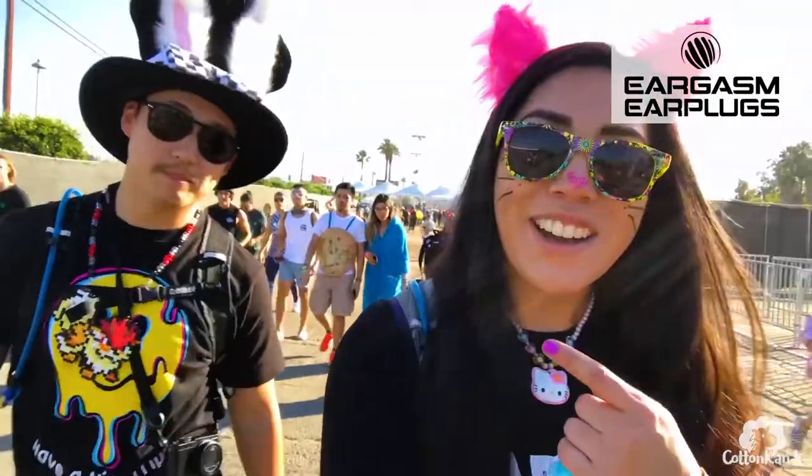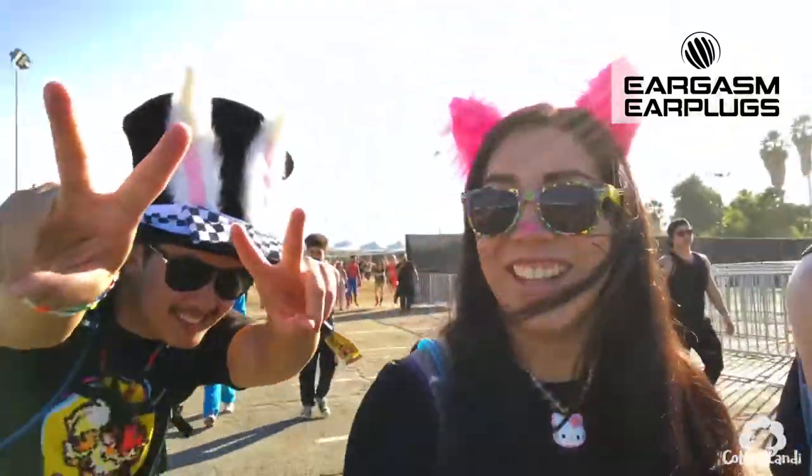Hi everyone! For those of you who are new to my channel, welcome. My name is Cotton Candy. I travel the world attending music festivals and post blogs and reviews from each one of those festivals right here on my YouTube channel.